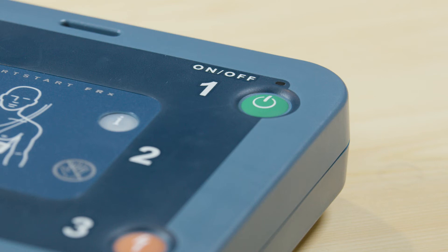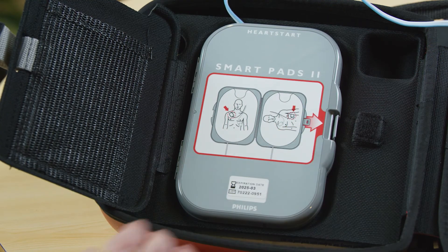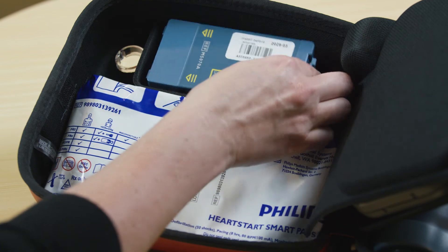All you need to do is make sure this green light is blinking. To store your FRX, put the device back into the right side of the case, with the pre-connected pads on the left. Store a spare battery and set of pads in their unopened packaging underneath.